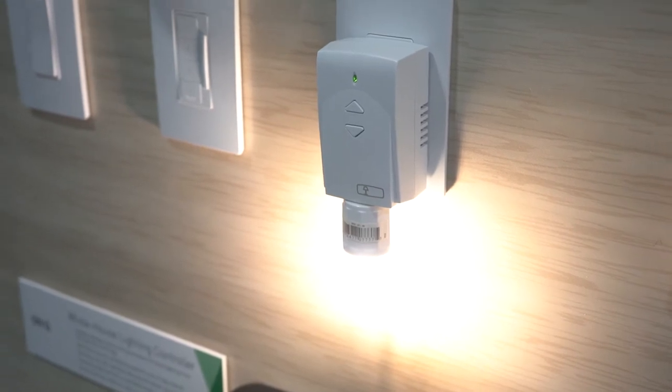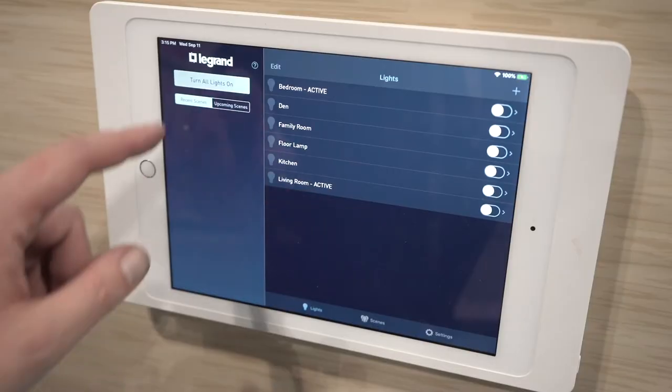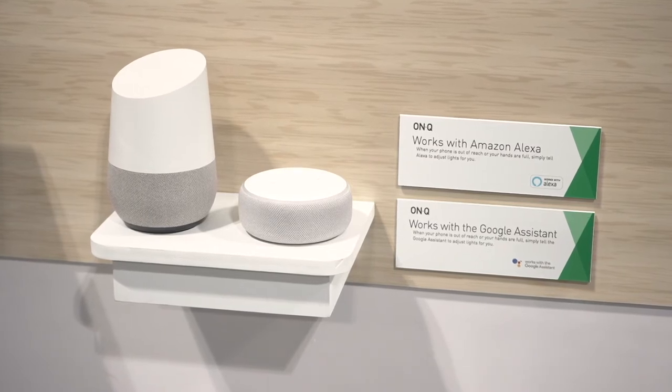And no matter where you are in the world, you can enjoy the peace and comfort of mind of knowing that your home is safe. You can easily control your lights with just your iPad, your iPhone, any Android device, or even your Apple Watch. And when you're home, command is even simpler and just a command away with Alexa and the Google Assistant.